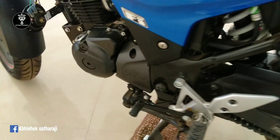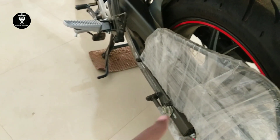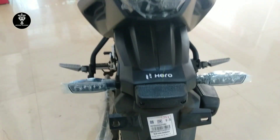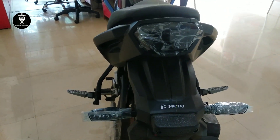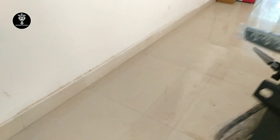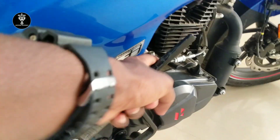Here are the foot pedals, and it has a sari card — not installed yet but it is a sari card. The back lights are all LEDs. Here is the silencer, the foot pedals, and the kickstart — it has a physical kickstart.